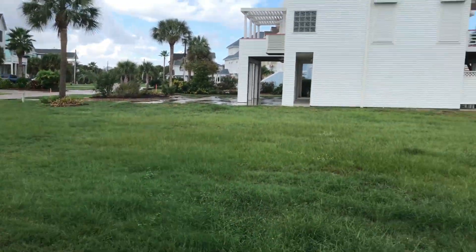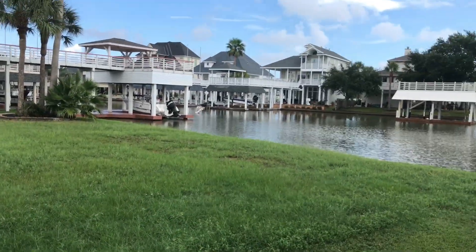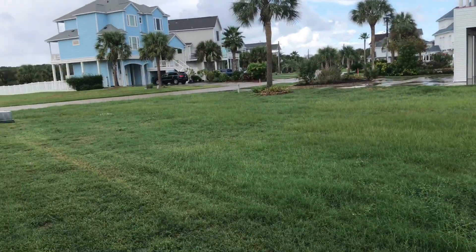Hey, what's up everybody? It's the Amtrak fan here back in the video. This video is not a train video — it's a horn video.